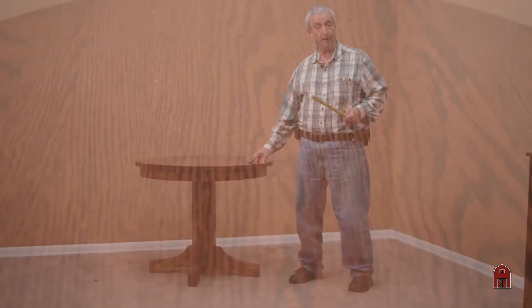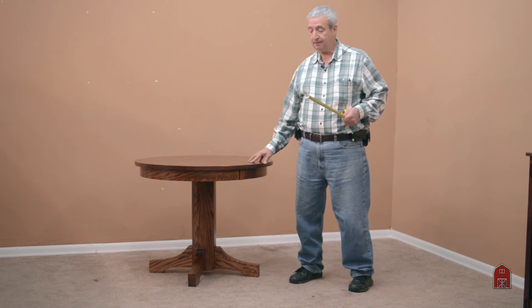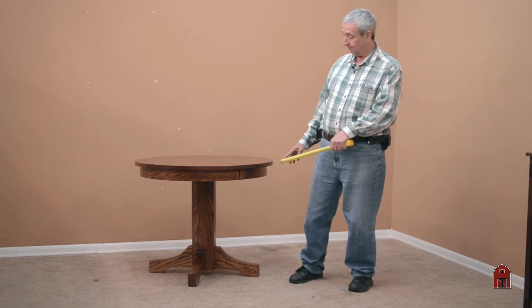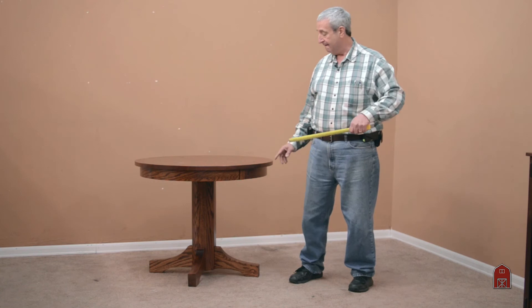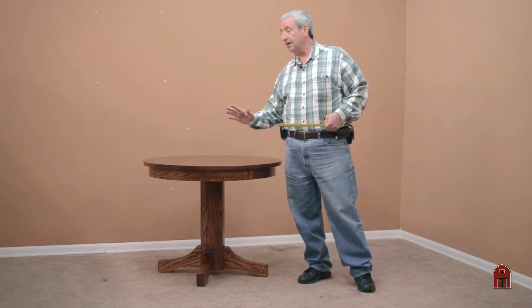We can also make rectangular tables and square in this series. So if you'd like a 36 by 42 or a 42 by 60, we'll build it with a center pedestal and proportion the base to hold it. We'll have two legs long and two legs short for a rectangular table, but you'll have a table that will be a table forever.